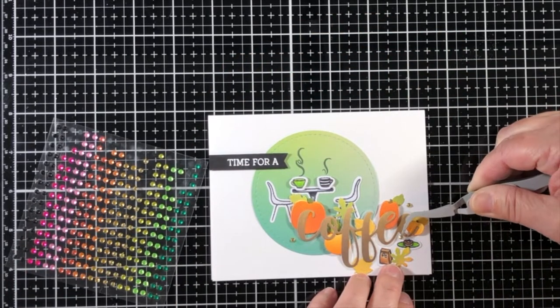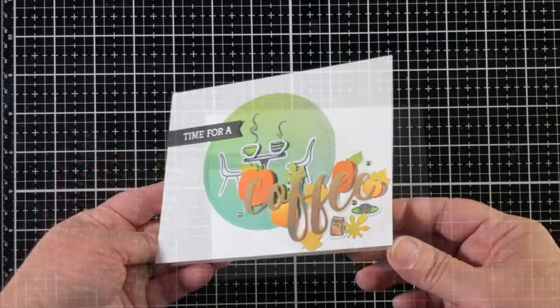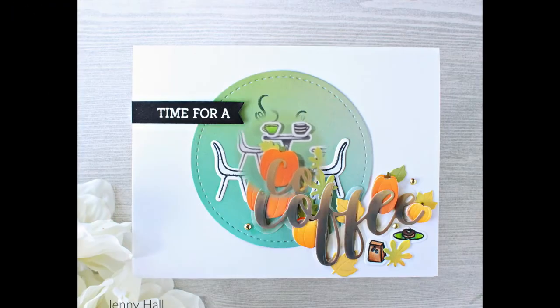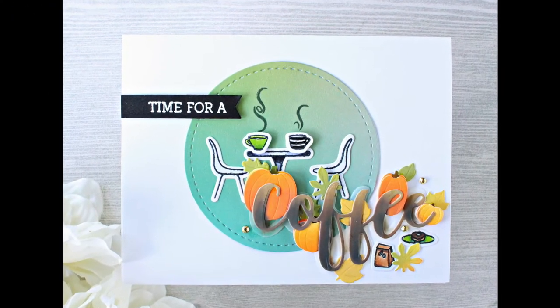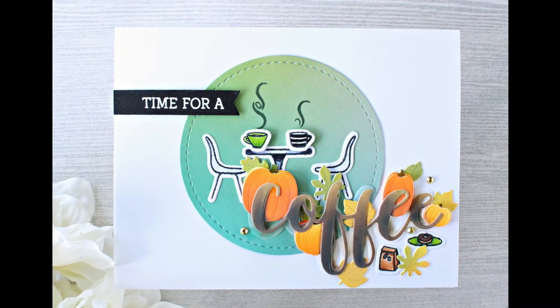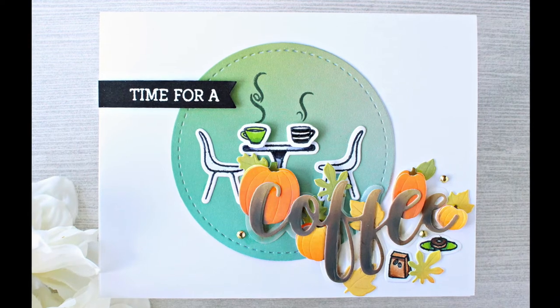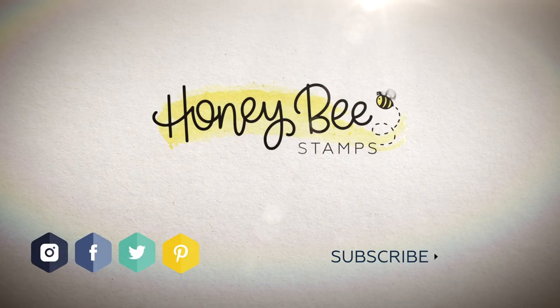I'm going to add a few gold and green Hot Tropics gem stickers, and that's this card. Very easy to create. You can see the word coffee stands out a bit more, and I look forward to being able to share a coffee in public soon. I hope you've enjoyed this project and you'll visit us again at the Honey Bee channel.